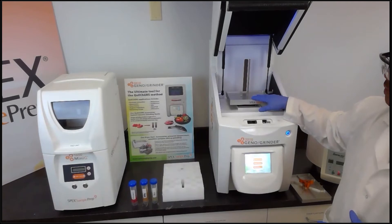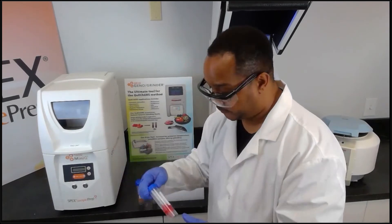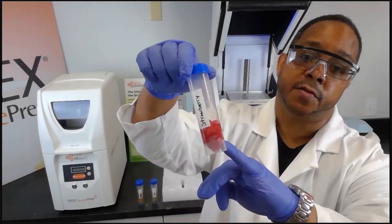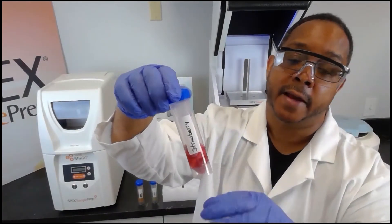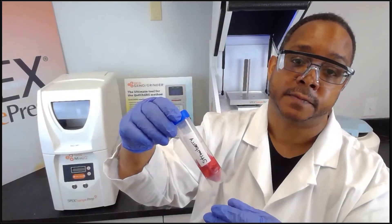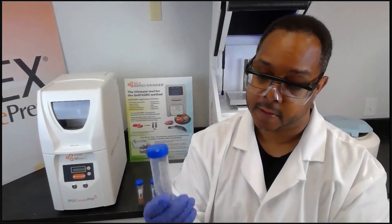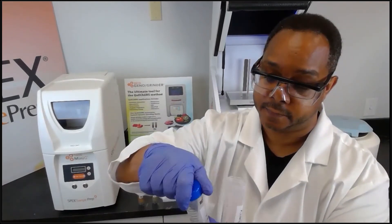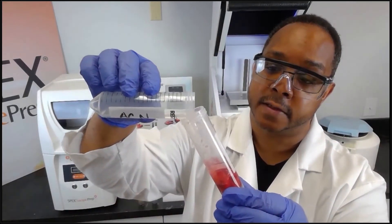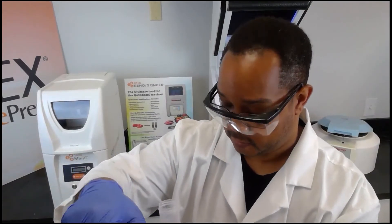You can vary your type of sample preparation based on container size. The fruit I have prepared here is already pre-chopped — here are the strawberries. The AOAC method requires 15 grams of sample and 50 milliliters of acetonitrile, so here I have the acetonitrile pre-weighed out and I'm simply going to add the 15 milliliters of acetonitrile to the 15 grams of sample.